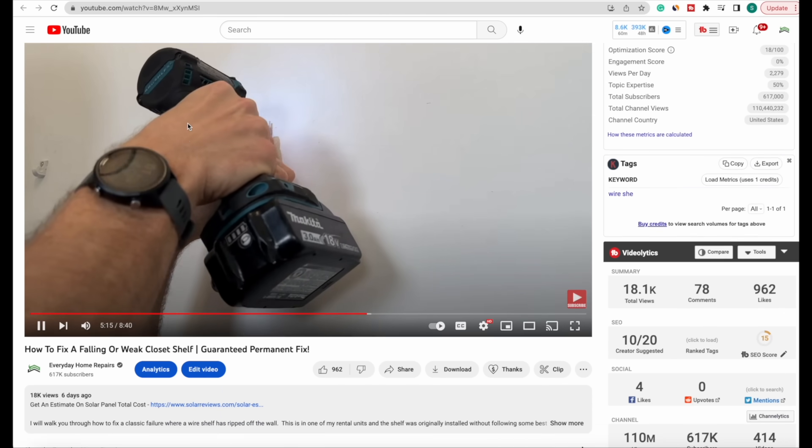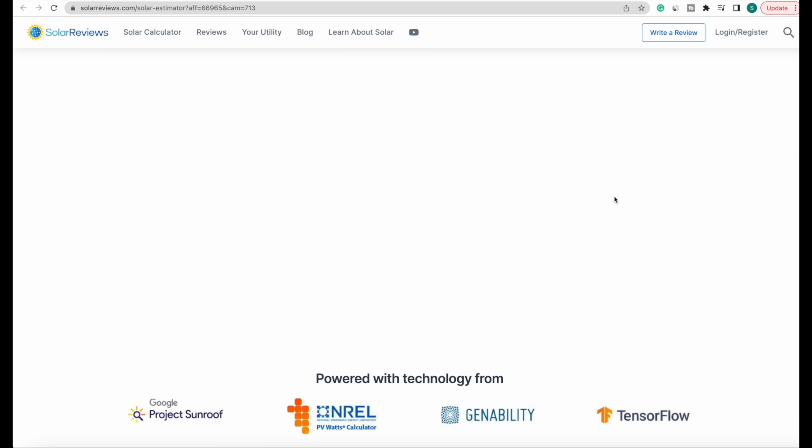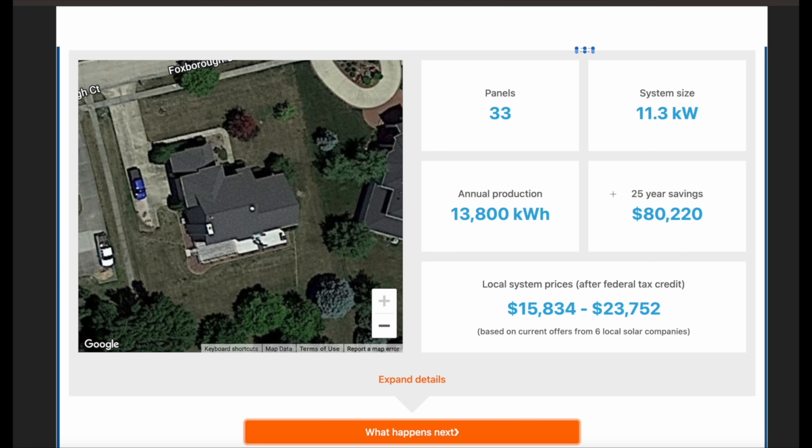If you're looking to offset that monthly power bill with solar panels, there's a link in the description where you can enter how much you actually pay per month and a few details on where you'd want the panels installed. That's all the information needed to give you an estimate on the size of system and the cost after the 30% tax credit. If you want to go further, they can connect you with local installers who can give you actual quotes down to the dollars and cents. I did this last year and overall it's working out really well — I'll do an update video later in 2024.